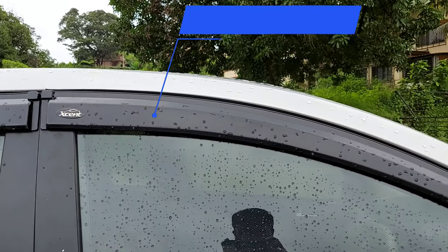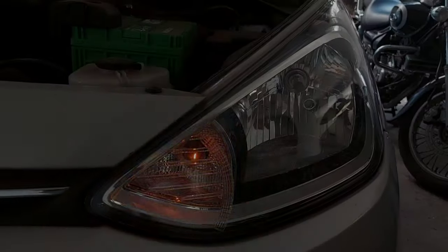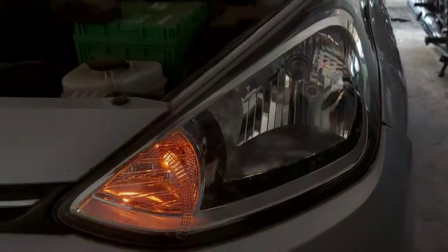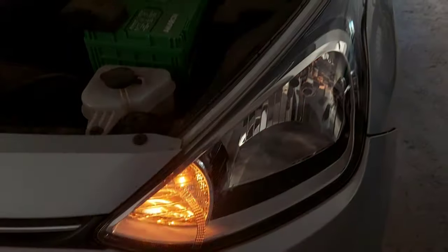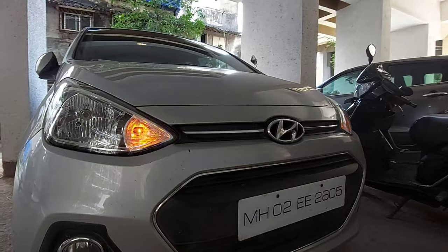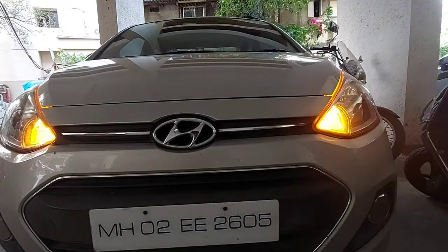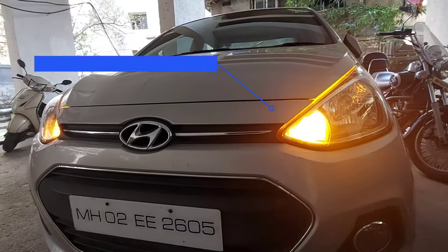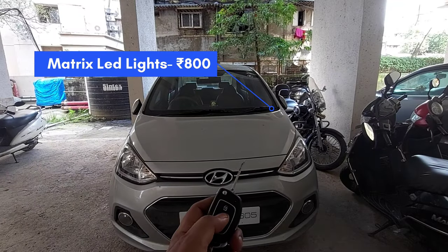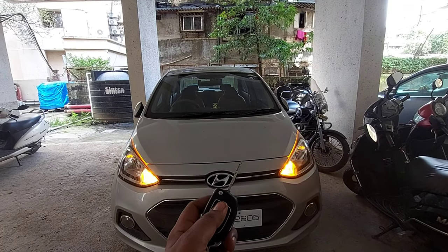Next I have installed matrix-type LED lights which fix directly onto the headlights using double-sided tape. These lights give the car a premium feel — this type of light is seen on premium cars. I installed these for 800 rupees.